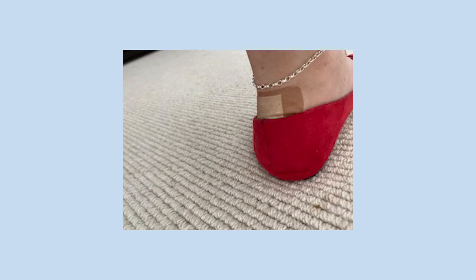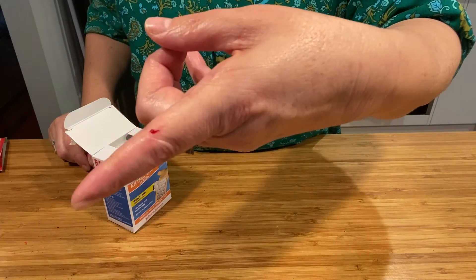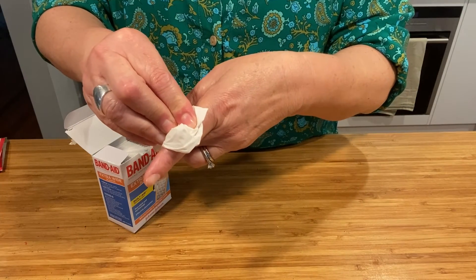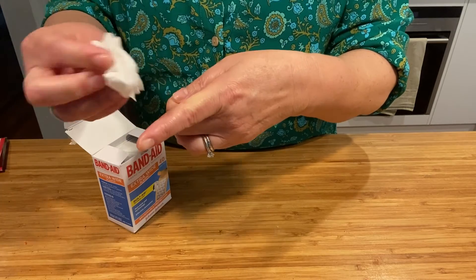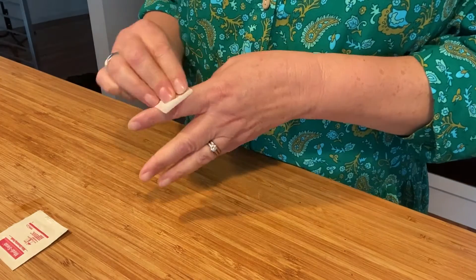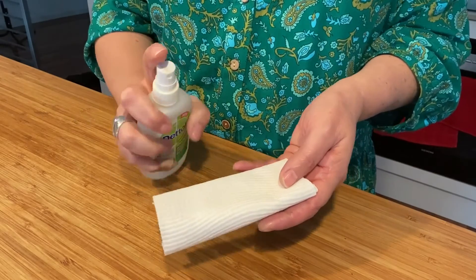Band-aids are also good for when we get blisters on our feet. If your injury is bleeding, always try to stop or slow down the bleeding before putting the band-aid on. You can do this with an antiseptic wipe or some paper towel.